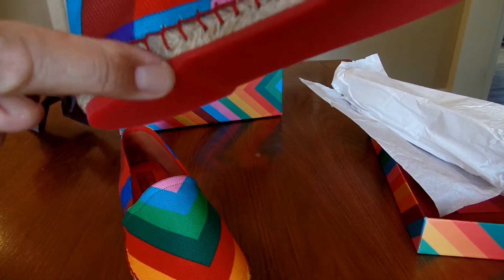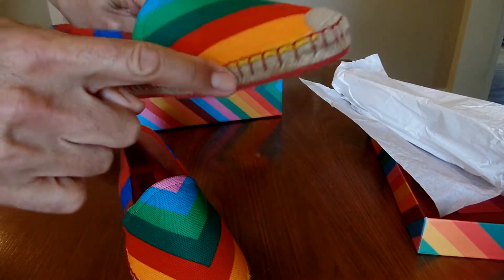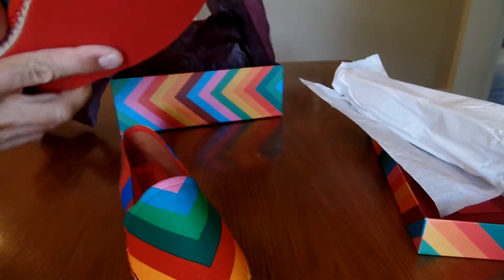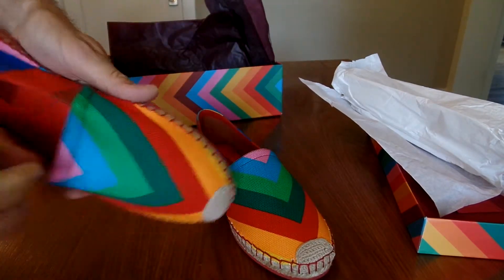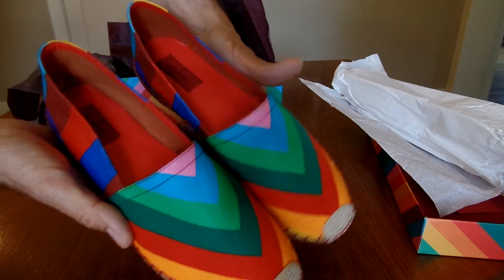It's got a little step, so you can see — typical espadrille, the markings, very cool red stitching. It looks like it's not clear whether this is dyed on. I guess it says printed, right? But the fabric is very cool.